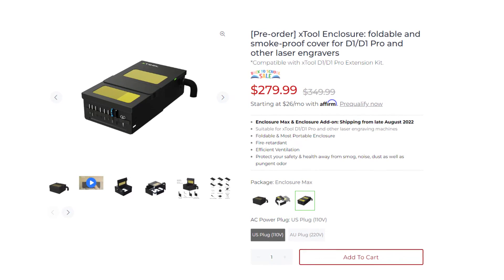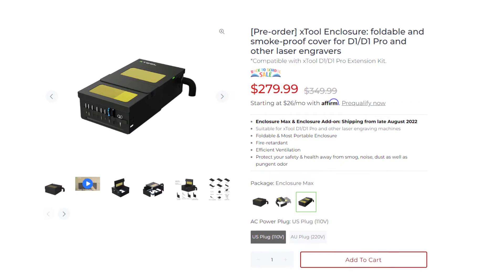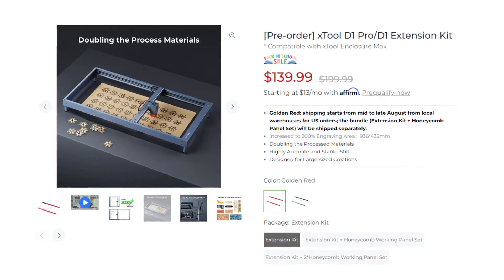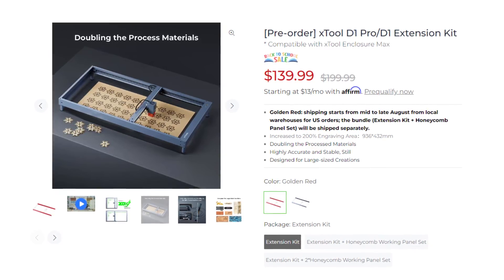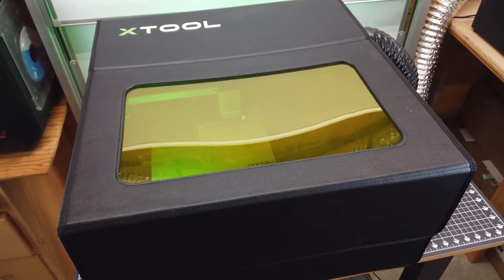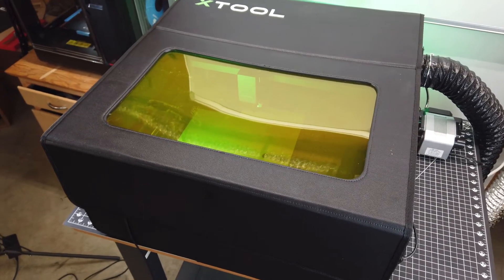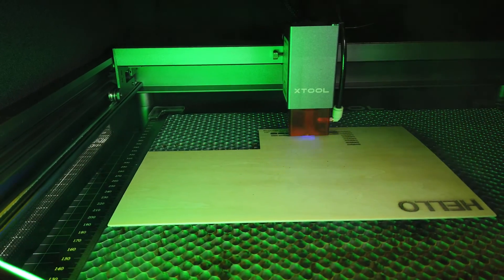As I was getting the screenshots, I found out they have an extended version of this as well — there's an extension kit for the D1 laser cutter, which I had no idea about until right now. To sum up my thoughts: it works really well and is very easy to set up, take down, and store. Let me know what you think in the comments.